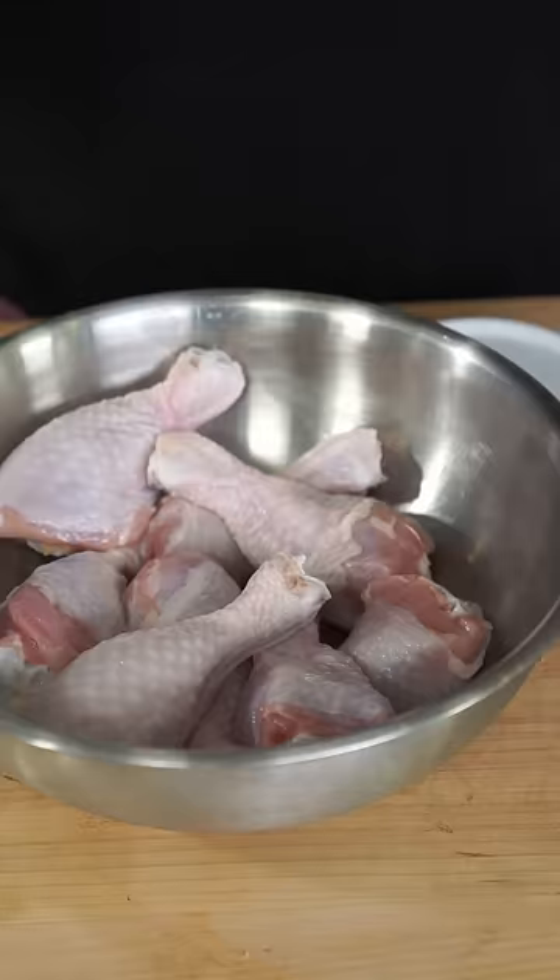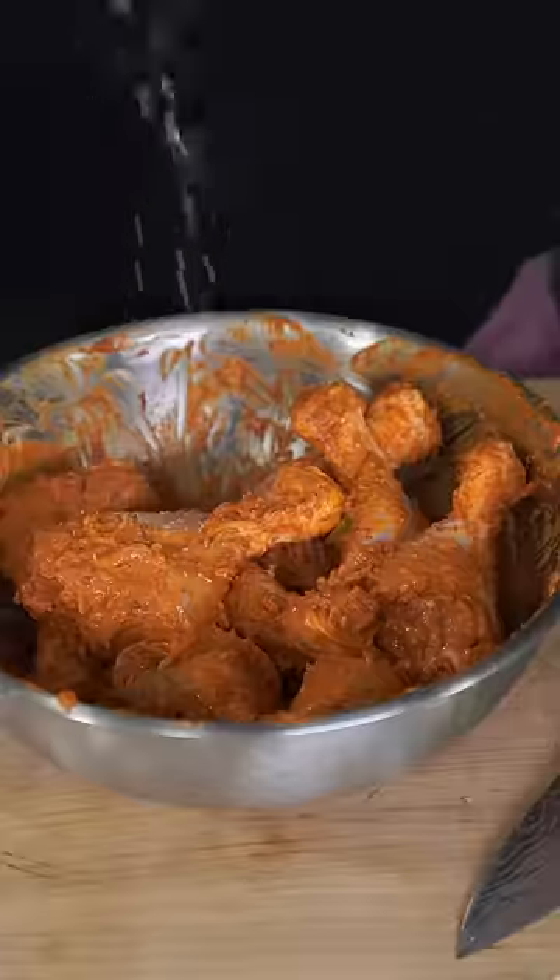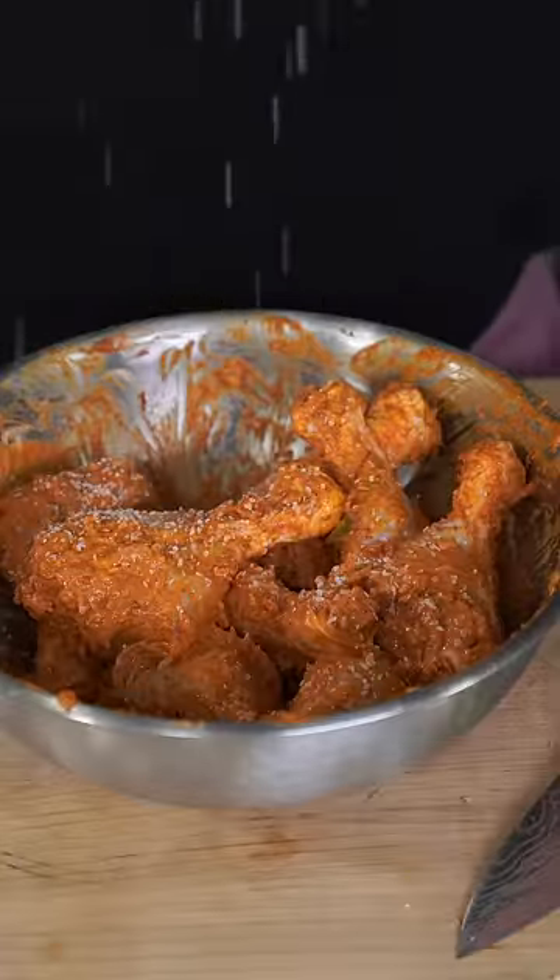For our chicken, I'm going to be using some skin-on drumsticks — I feel like these are most optimal for biryani. To the drums I'm going to add some full fat yogurt, the garlic and ginger paste, a healthy spoonful of our biryani masala, a nice spoonful of Kashmiri red chili powder, some turmeric, a green chili, and a smooch of lemon juice. Make sure you salt this very well, then mix and marinate until we lose patience.